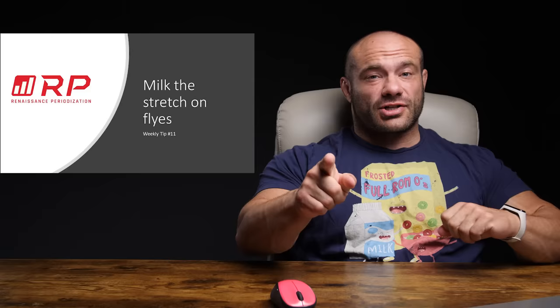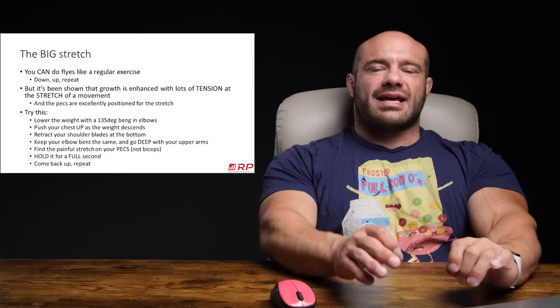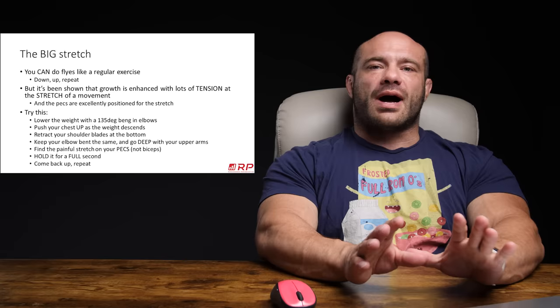Milking the stretch on chest flies — actually of any kind: cable, machine, pec deck even (which is kind of a stupid machine), and dumbbell more particularly. What does that mean, milking the stretch, and why is that a good thing?